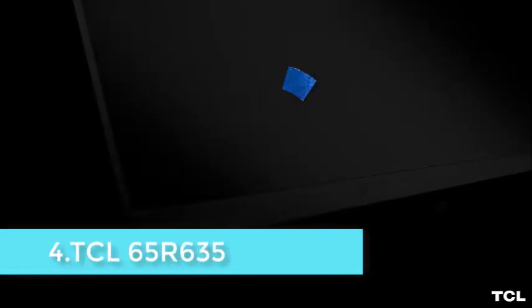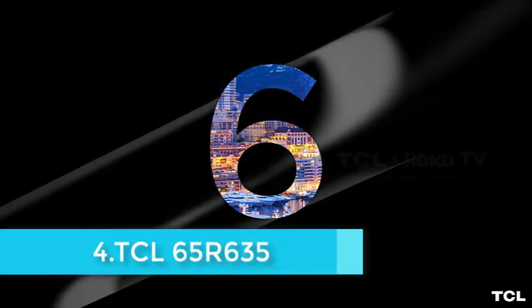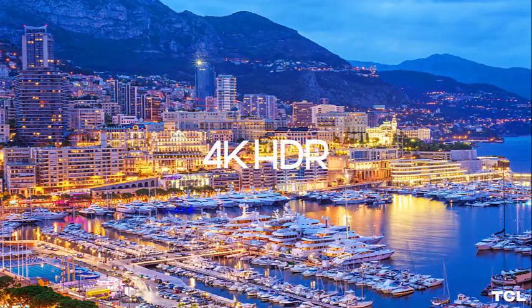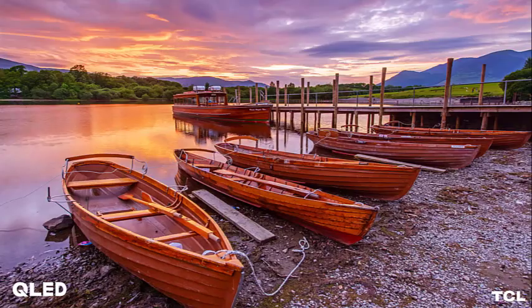The TCL 55R635 features no bezels on the sides and top, only a strip of brushed metal below the bottom edge of the screen, holding a metal rectangle with the TCL logo in the center and an indicator LED below it. The strip matches the brushed metal sides of the TV, giving the entire package an elegant look.